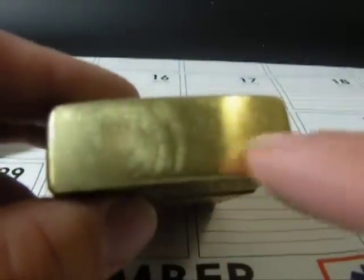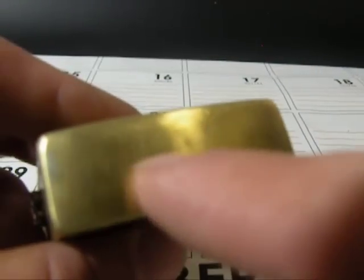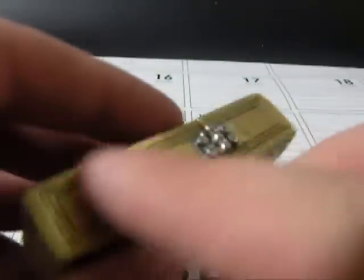And then I took some 220-grit sandpaper to finish it off. Originally this was high polish on the sides, so I took the 220-grit sandpaper and sanded down the sides to give it a brushed finish. And that's actually a lot more accurate to the movie now.